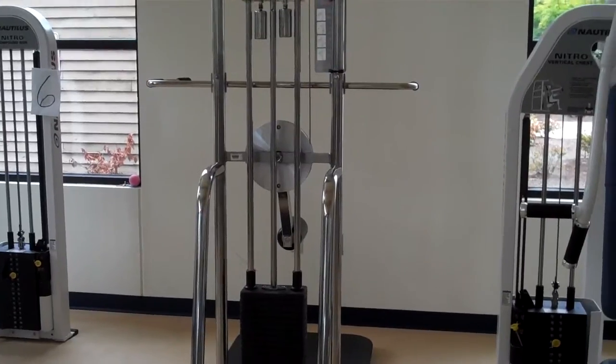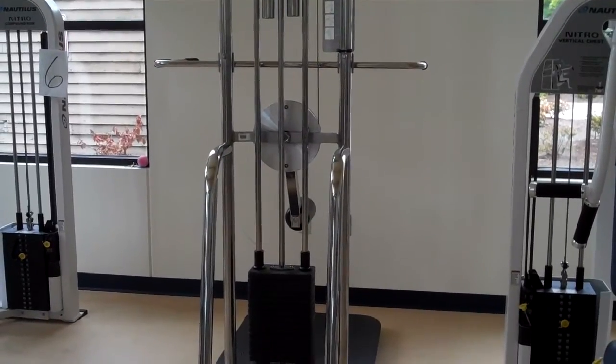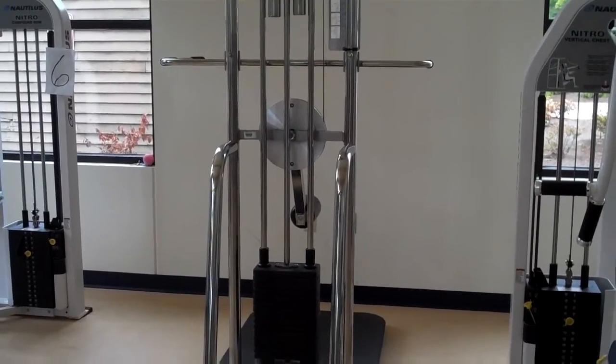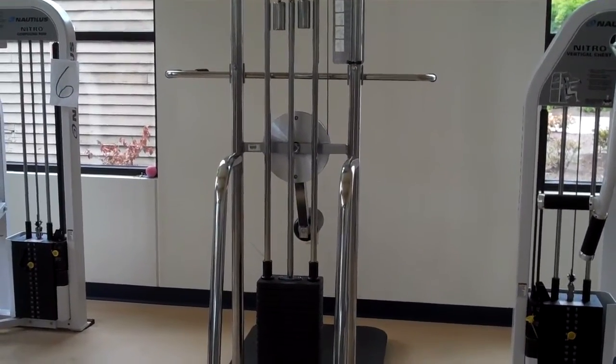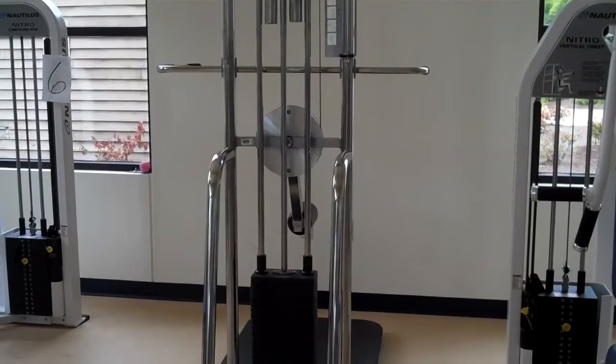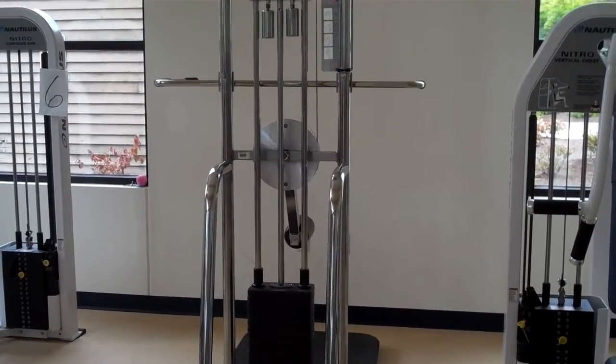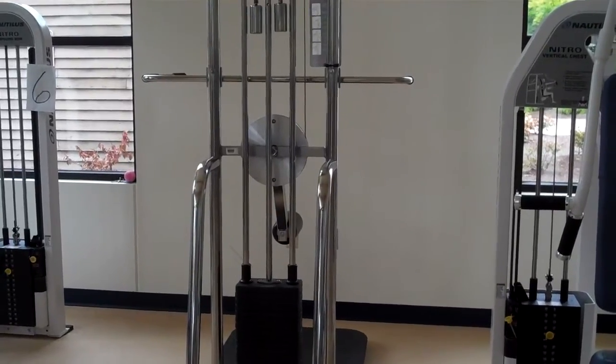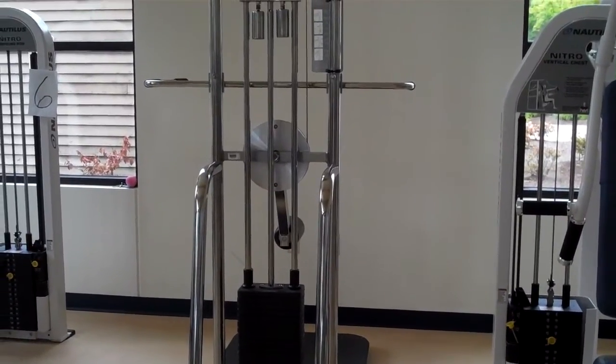This machine is the total hip machine. It is a great versatile machine, though it could take you a while to get through all the exercises. We can work the front of the thighs or quadriceps, back of the thighs or hamstrings, outer thighs or abductor, inner thighs or adductor. Our demonstrator is going to come in and show us how to do it all.